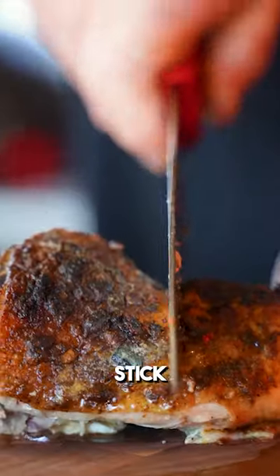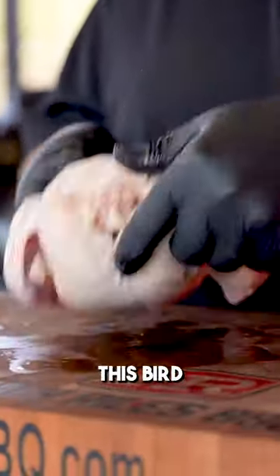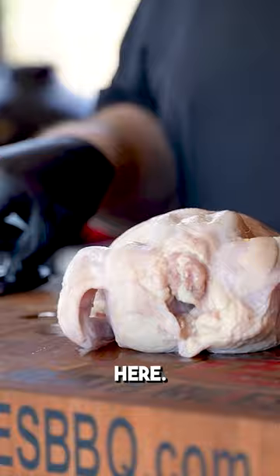Today we're cooking wood-fired chicken on the alpha pizza oven. Stick around, I'm gonna show you how to get a crispy bird. So the first thing I want to do to this bird here is get the backbone out of it.